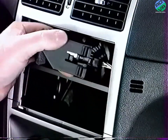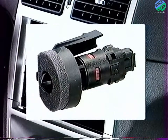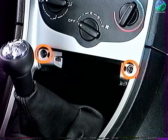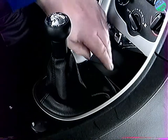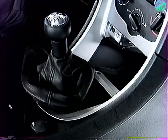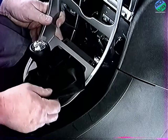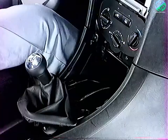Débranchez le connecteur et déposez la sonde avec son support. Pour continuer la dépose de la façade, extraire le cendrier et déposez les deux fixations. Déposez la garniture caoutchouc du vide-poche centrale inférieure. Déclipez le soufflet du levier de vitesse. Déclipez la partie supérieure de la façade. Faites passer le soufflet à travers la façade en prenant soin de ne pas le détériorer. Déposez la façade inférieure. Dégagez le boîtier cendrier.